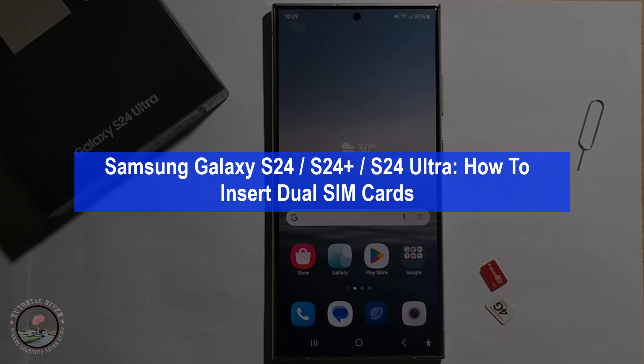Hey guys, today I'm going to show you how to insert a dual SIM card in Samsung Galaxy S24 Ultra. So at first, open this option.